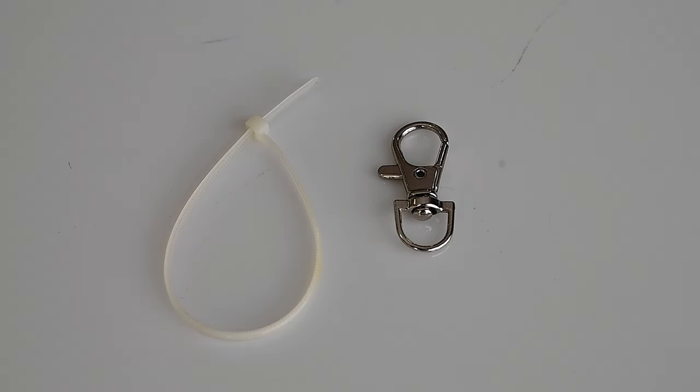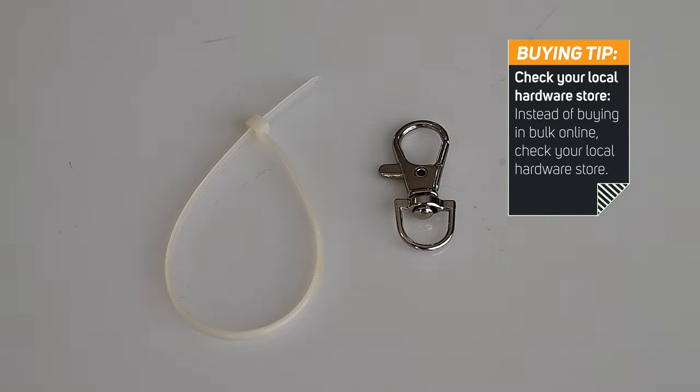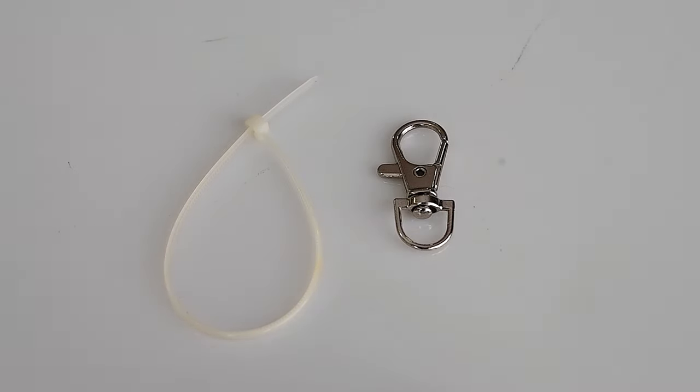If you don't have one, you can order them on Amazon, but they only sell in bulk — about seven dollars for a pack of 100. A better option might be your local hardware store, where they usually have key rings near the checkout as impulse items for around a quarter. I already had the zip tie and the key ring, so this is essentially a free DIY tip.